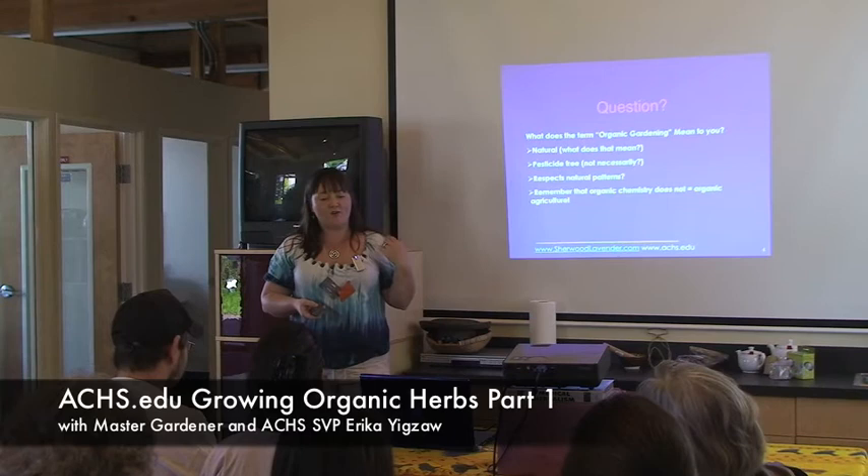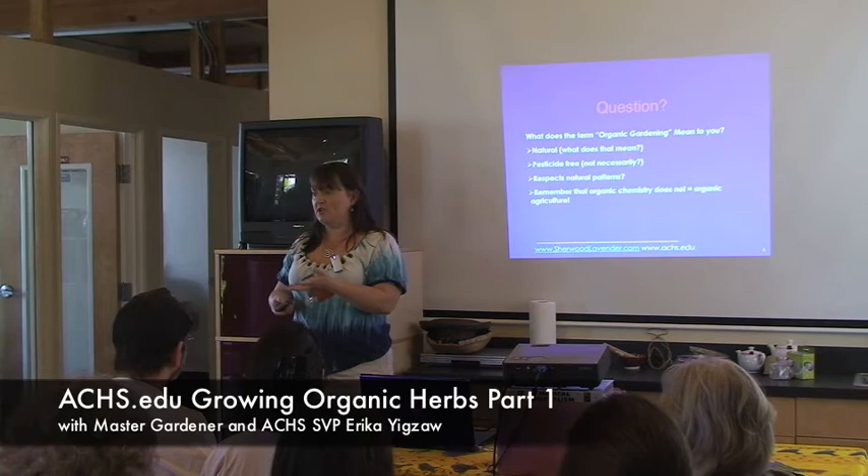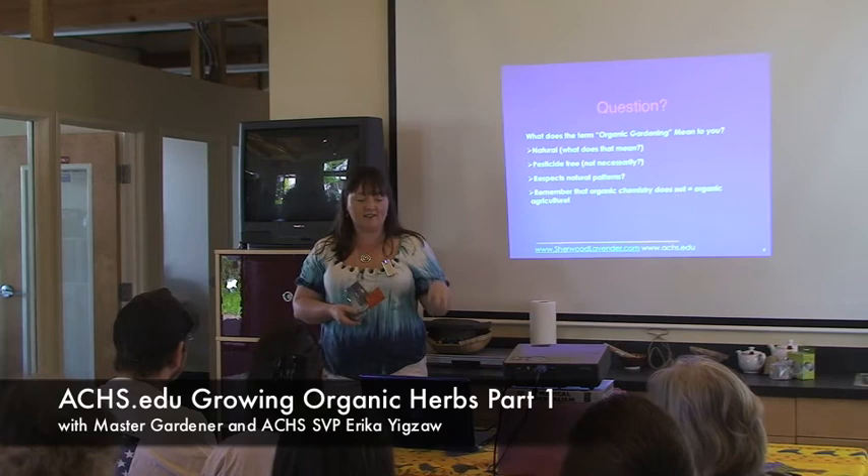Basically, organic means we want to respect natural patterns and let nature run its course. So the minute you see a couple of aphids, don't freak out and buy some organic spray. If you wait a little bit, the lacewings will arrive. In the meantime, you can just spray them off with your hose. Let nature have its little patterns.